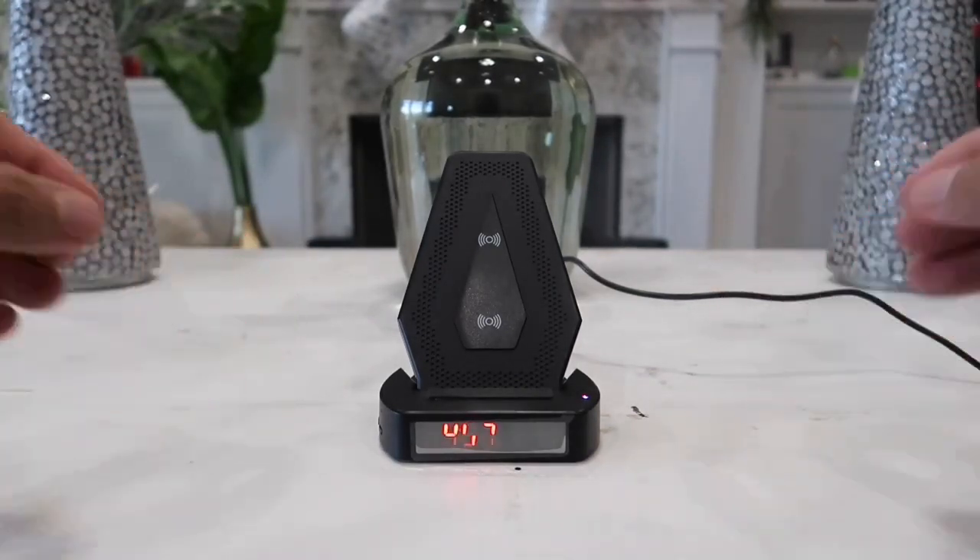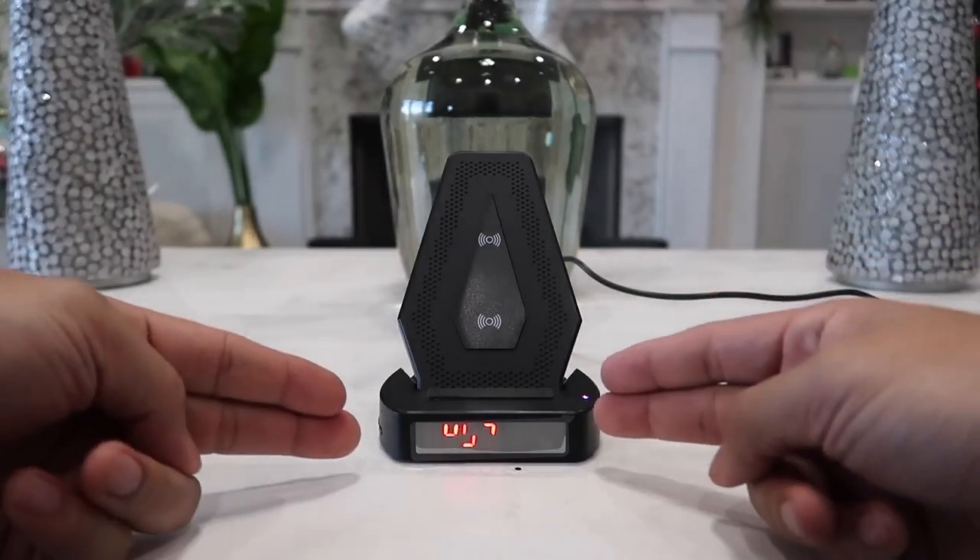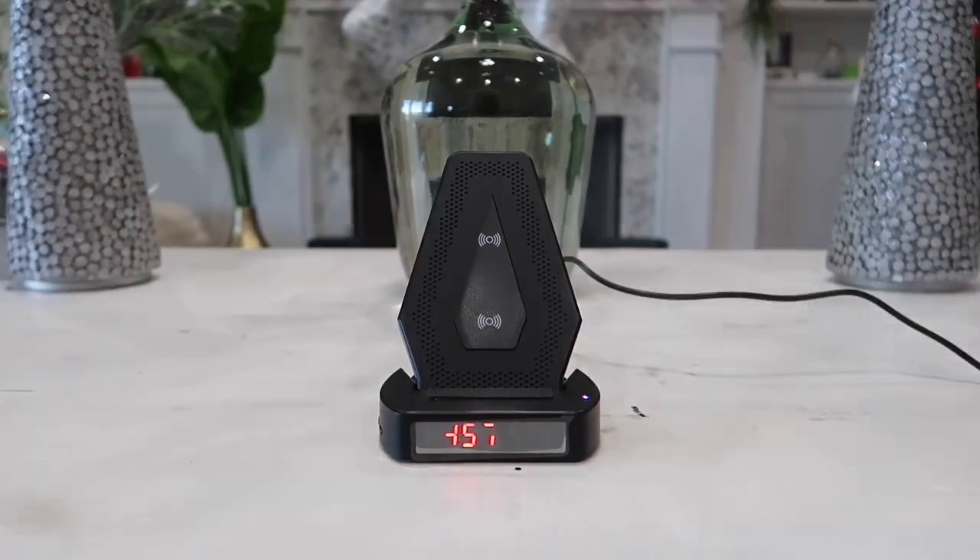It also has a built-in digital clock, and lastly the main important feature of this product is that it has a built-in hidden camera.